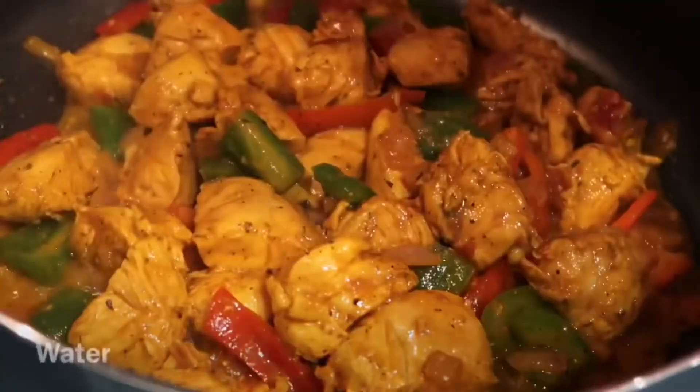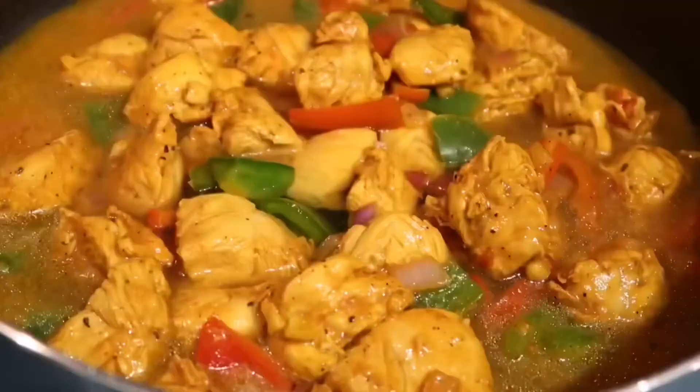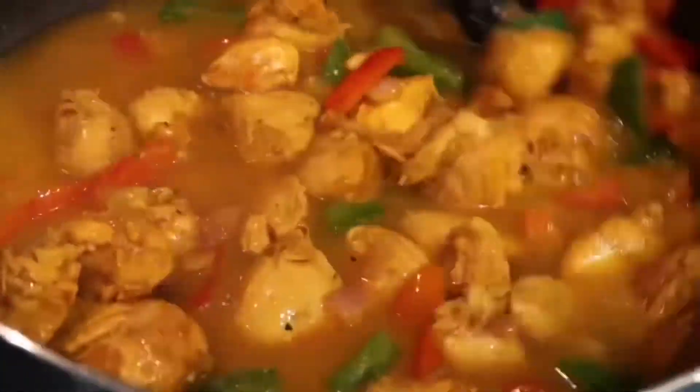Add some tomato paste — this will help to thicken up our sauce. Stir everything together until the tomato paste starts to dissolve, then we're going to add our water.